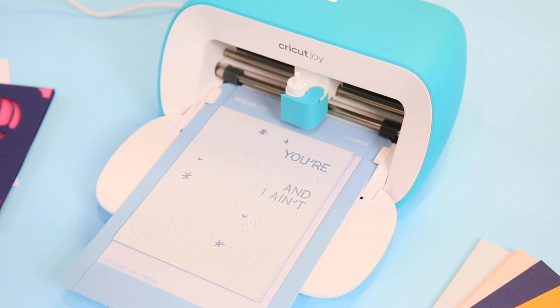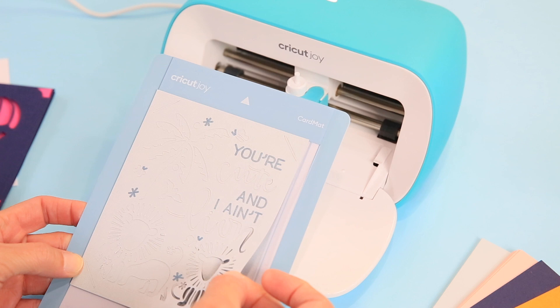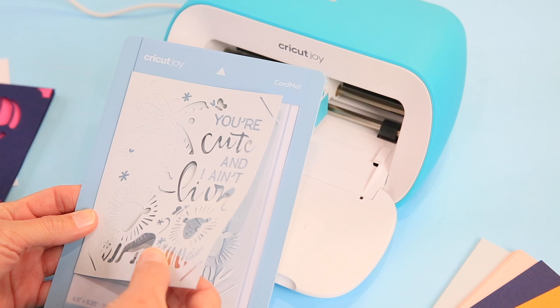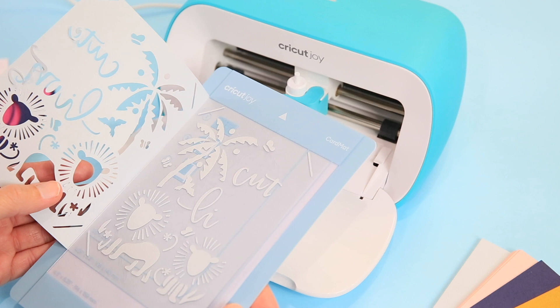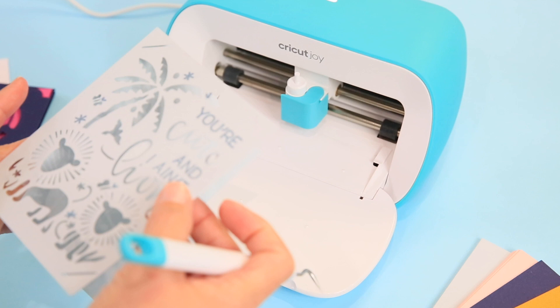We've unloaded the mat and this cut is more intricate than the last one — let's see how it did. The mat is doing a great job. There are tinier little elements around the lion's mane, so we'll probably need to use our tools a little to clean those up, but the mat does a pretty good job of weeding for you. We'll pull the card out, set the mat aside, get our tools, clean up the card, and then do the insert like before.